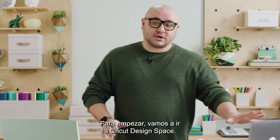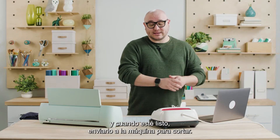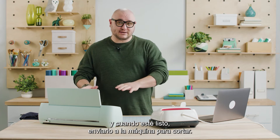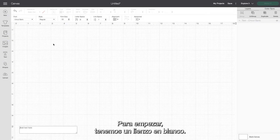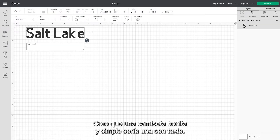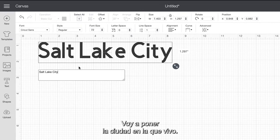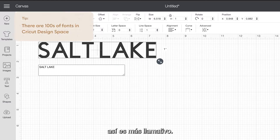To start off we're going to go to Cricut Design Space. We're going to design it here and when you're ready it sends the design to the machine to cut, and I'll walk you through each step. It's super simple. To start off we have a blank canvas here and I think a nice simple t-shirt would be something with text. I'm going to put the city that I live in, and I'm going to do alt caps because that will make a statement.